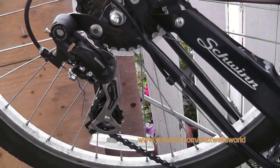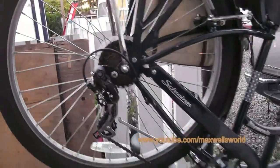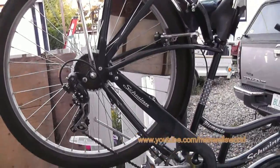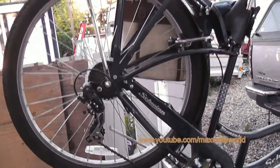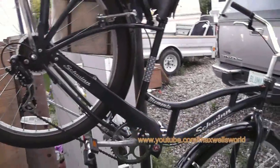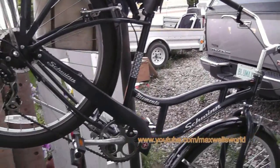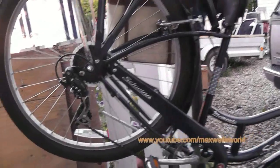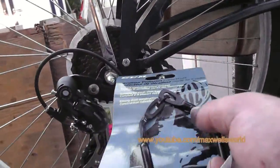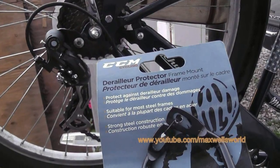There's a scuff mark on the old derailleur where it's been up against a curb or laid over. If it were me riding this bike and doing that kind of damage I'd say I hit a rock, but given the style of bike and the rider, it was probably nowhere near any good-sized rocks. We'll undo those two bolts and slip the bracket in place.